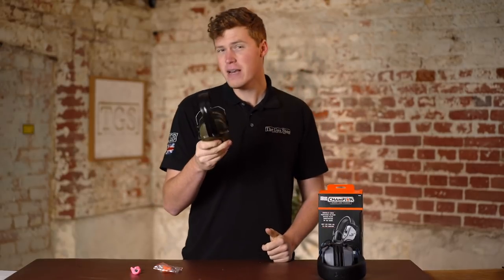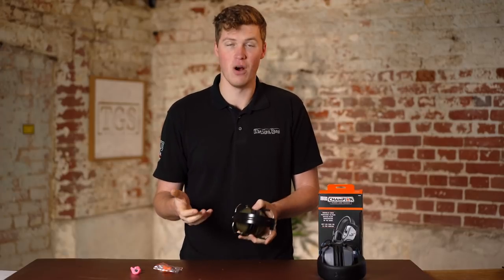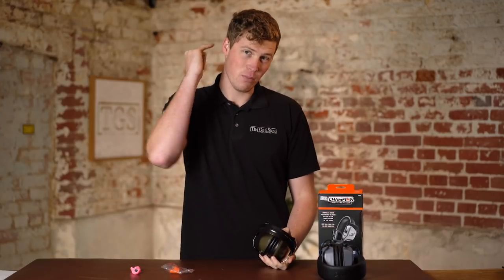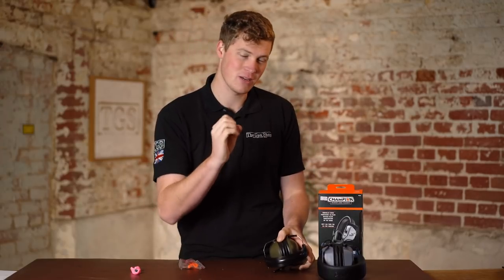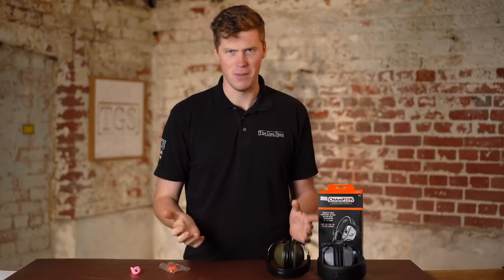The negatives of these are they're really bad in the heat. If you're going to shoot on a hot day or use them on a hot day, you do overheat really easily. They also offer less protection because you get no inner ear canal blockage. Worth mentioning that the real answer is to have a pair of these and a pair of plugs on top if you really want maximum protection, although that's kind of a bit belt and braces.